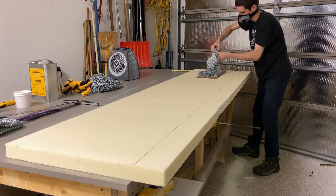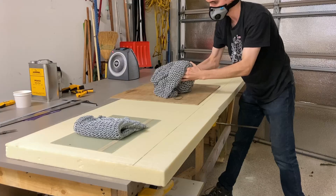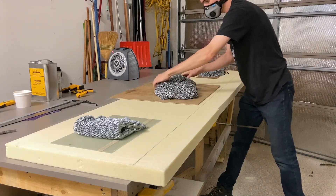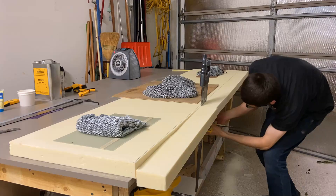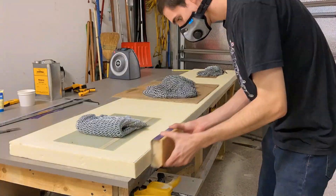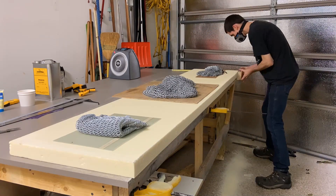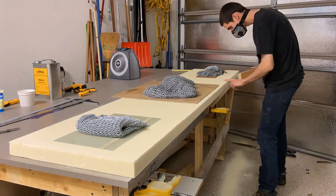Returning to those fuselage sides, they start life as a two by eight foot piece of foam. I finally found a good use for my chain mail — weighing down the foam so it doesn't move while it's being cut. So I drew the line to trim it down to a slightly narrower width, and then cut it, sanded it, and got it to the width that the plans call for, at least for getting started.